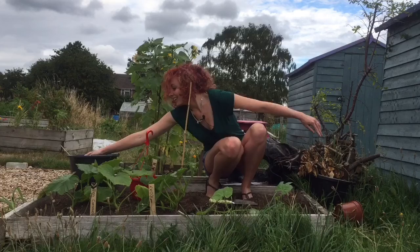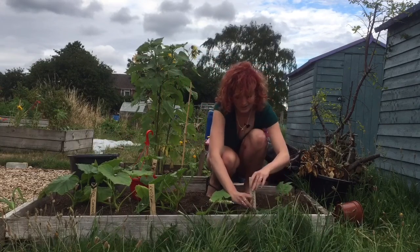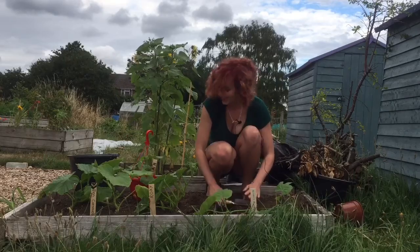As you can see, we've written 'Oliver's Pumpkins' on the label. Hopefully we'll have lots that will grow from that plant, Oliver. Thank you very much.